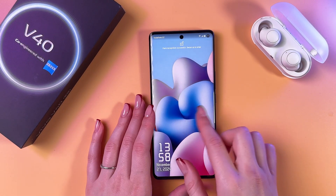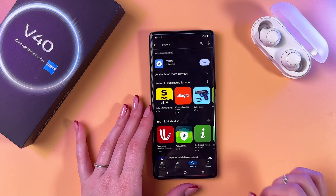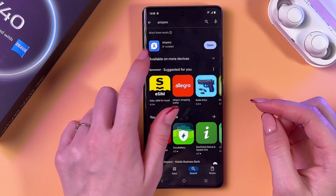To check battery health of your Vivo V40, we need to unlock the phone first and go to the Play Store. Find and install the Ampere app, which looks like that, with a blue icon.